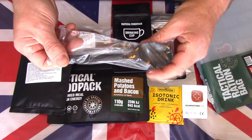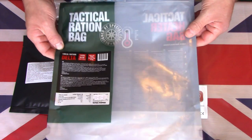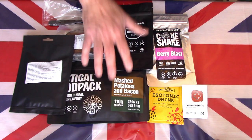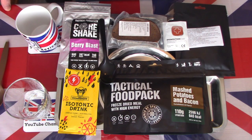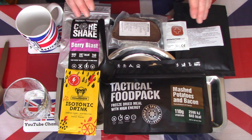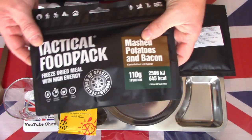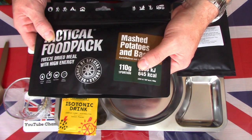So this is the contents of this tactical ration bag — their Delta menu. Let's get these out on a tray and see what they look and taste like. I now have the tactical ration bag, the Delta pack, laid out on a tray. The first thing I'd like to do is make a start on the freeze-dried mashed potatoes with bacon.